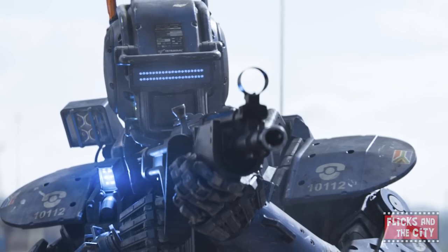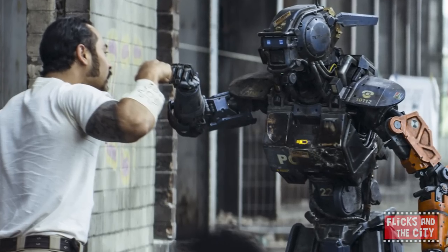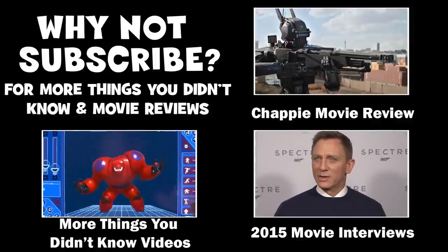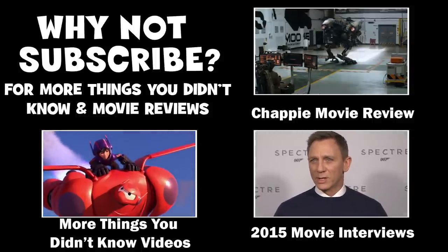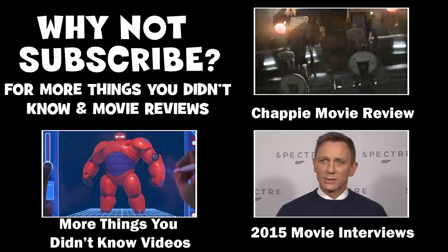Well, there you have it — 8 things you probably didn't know about Chappie. What's your favourite robot movie? If you enjoyed this video, hit the thumbs-up button and subscribe for more things you didn't know, and weekly movie reviews and interviews. Thanks for watching! Yippee-ki-yay, movie lovers!